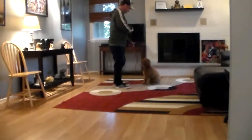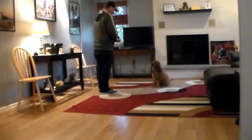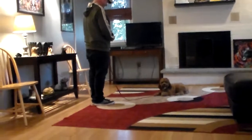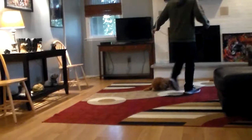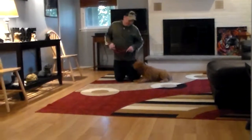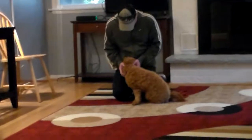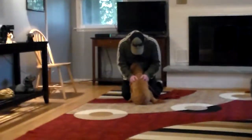The very last exercise is the down from a distance. This is typically a harder exercise because you're not right next to the dog — and Frankie did it perfectly on the first try. Frankie has done a great job while he's been here at school. He's a really nice puppy and we've enjoyed having him. We know you're anxious to get him home. Thank you for choosing Nora's Dog Training Company, and we will see you very soon.